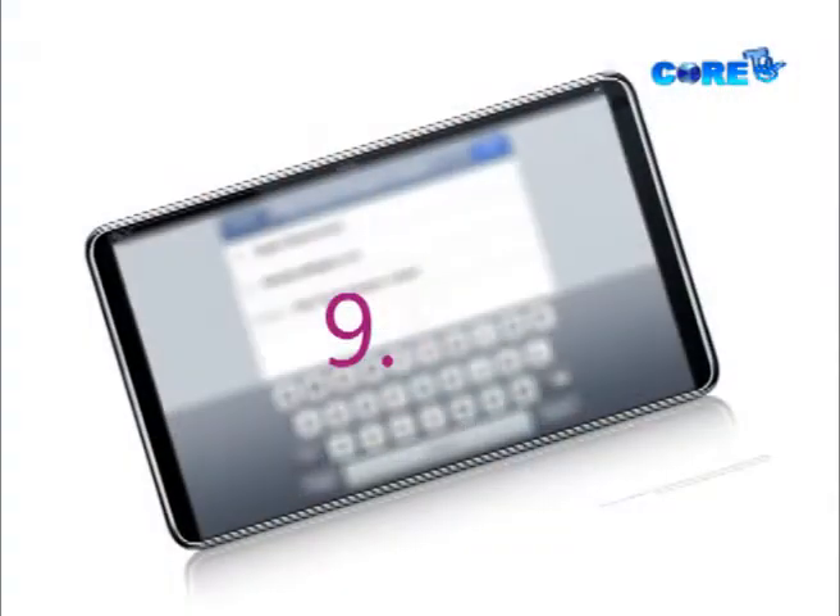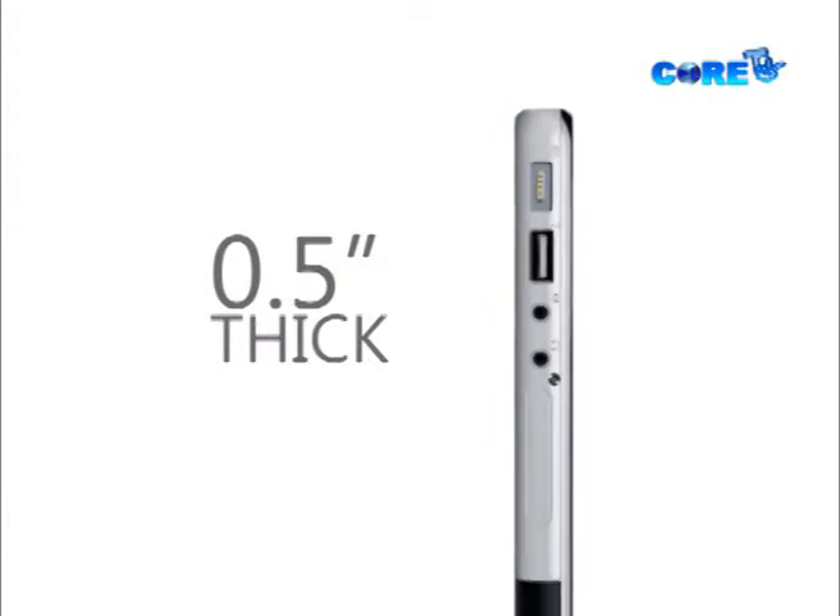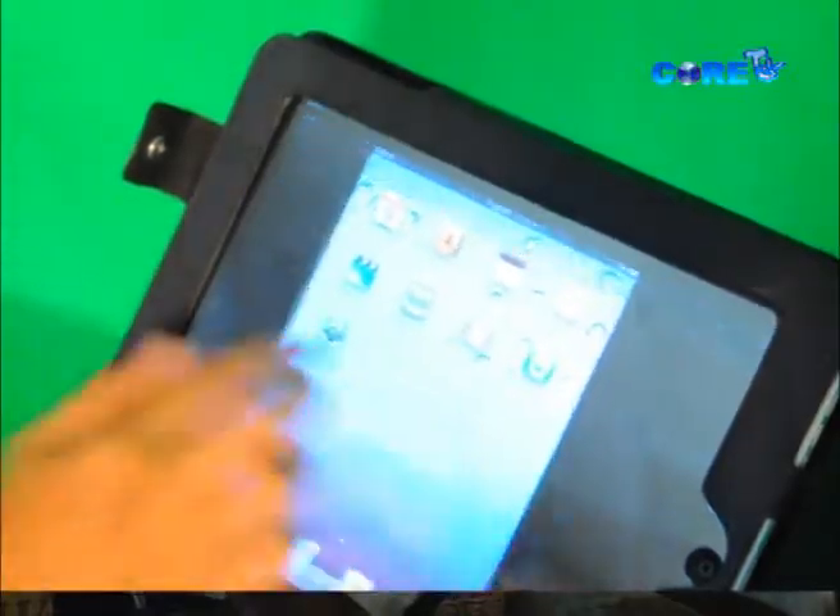I'm here to introduce the latest gadget — the Apple iPad, released in the second quarter of 2010. It has approximately a 9.7-inch LED backlit display with 16, 32, or 64 GB of storage. The battery lasts up to 10 hours — imagine just 0.5 inches of thickness lasting 10 hours. That's cool! It also has a super sensitive touchscreen.